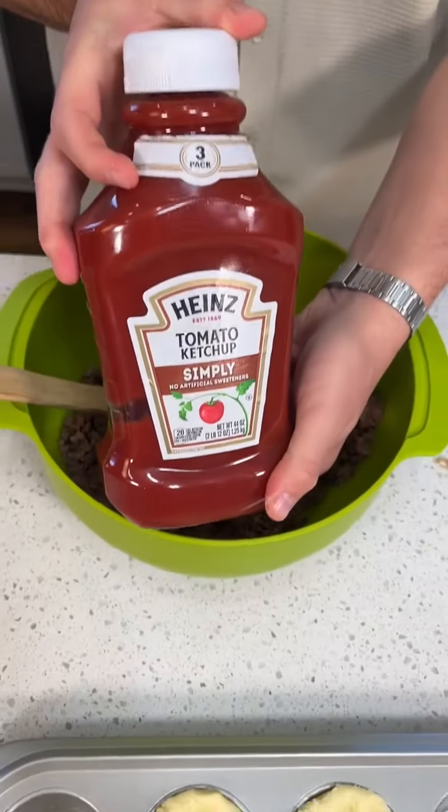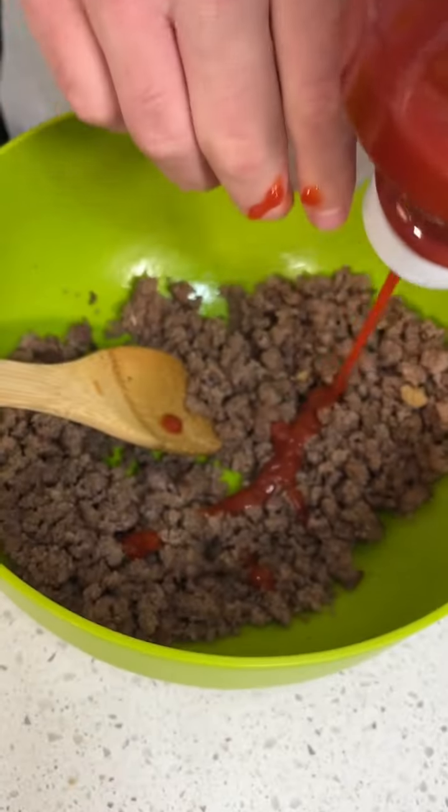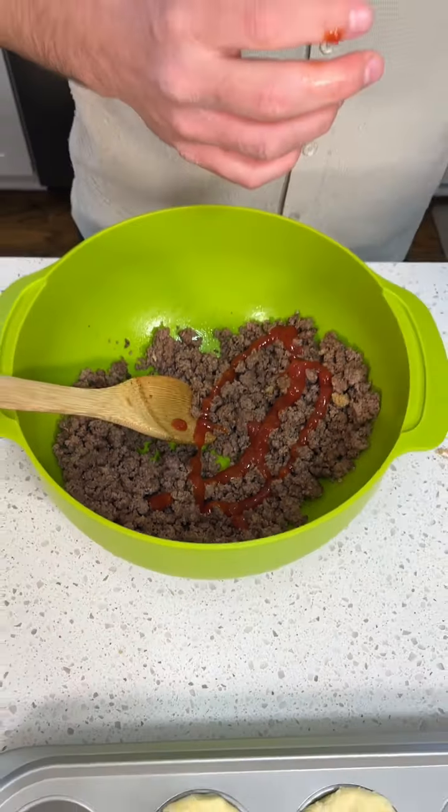And we got some ketchup — ketchup as my oma says. Where's your oma from? She's from Indonesia. And she speaks Dutch. I see.